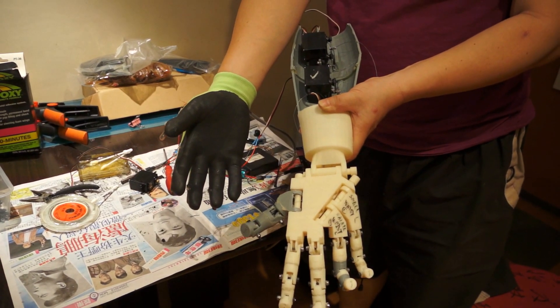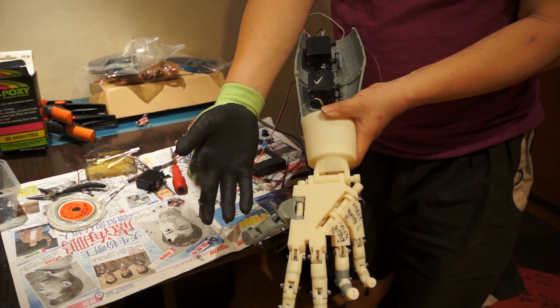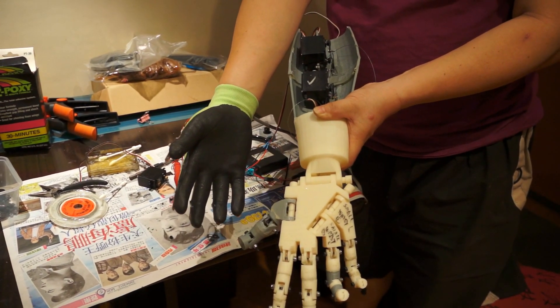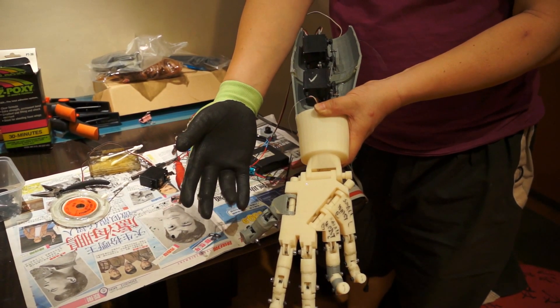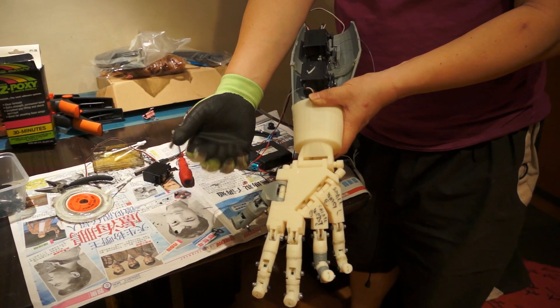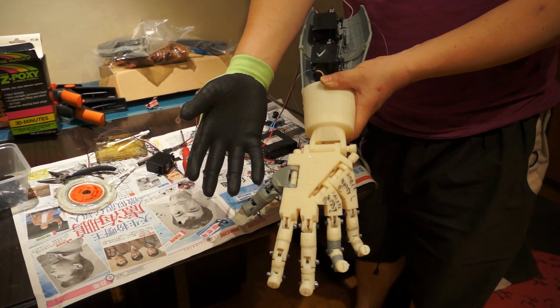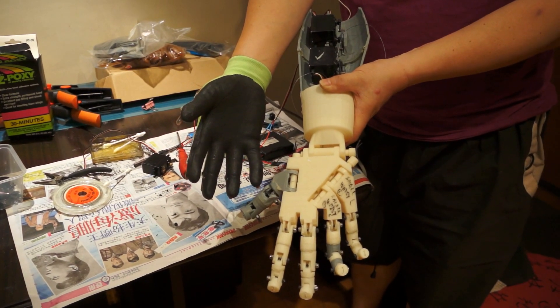Linked up again. Except the thumb servo, which isn't installed yet. Now trying the index finger, little finger, ring finger — okay, little finger yeah. Let's see if the thumb can also be mounted together.